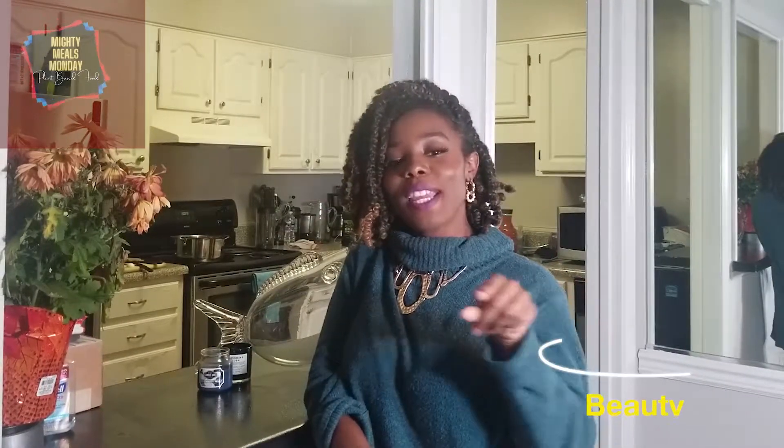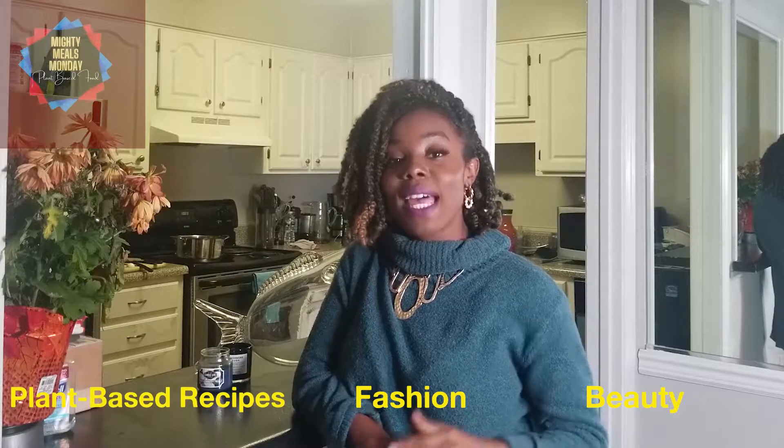Hi guys, welcome to my channel, Jasmine, where we explore beauty, fashion, and plant-based recipes. I'm Jasmine, if you didn't know, and I'm so happy to have you here.